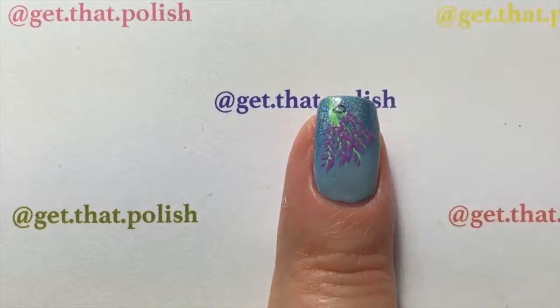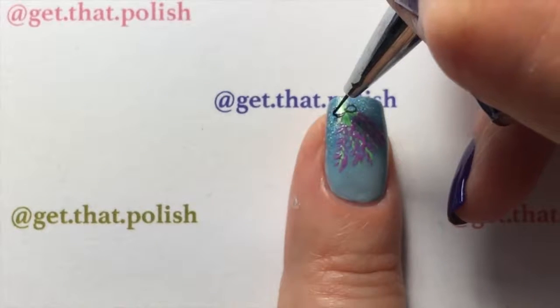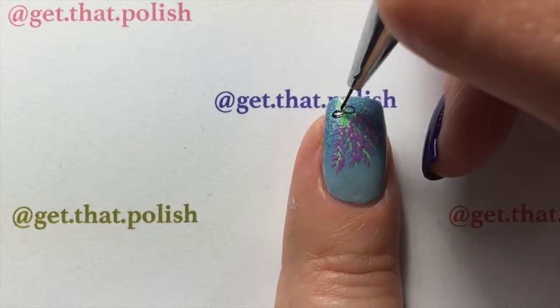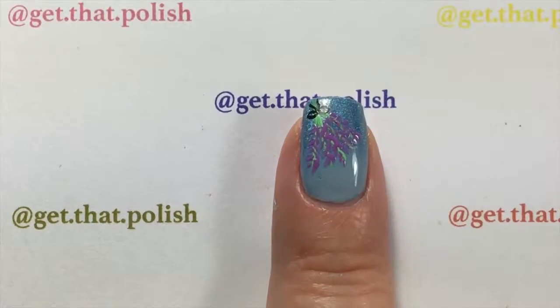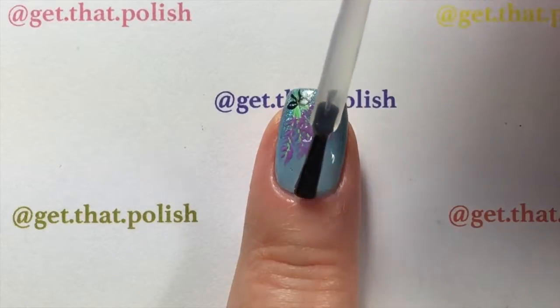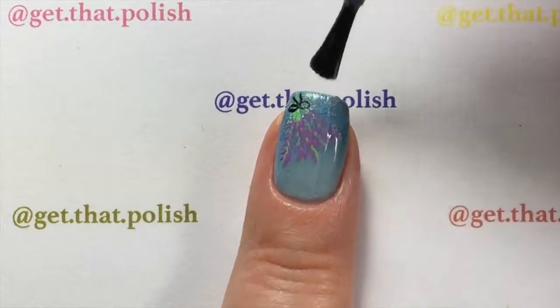After that, you're going to use acrylic paint to draw a cute bow tying up your bouquet. I used acrylic paint because it's easier to work with — it's thinner, so it's easier to draw. And then you're done! Seal it up with top coat; I used Fast Drying Pop Polish Liquid Glass Top Coat.